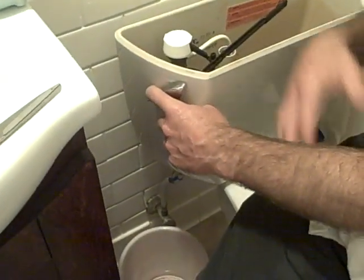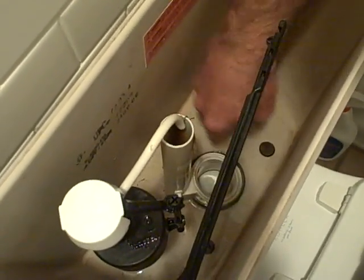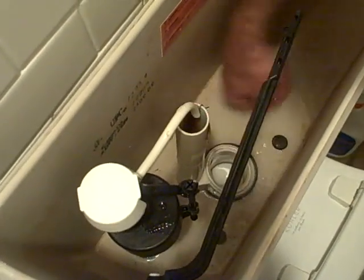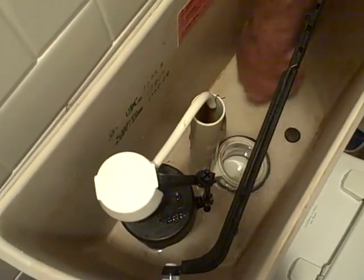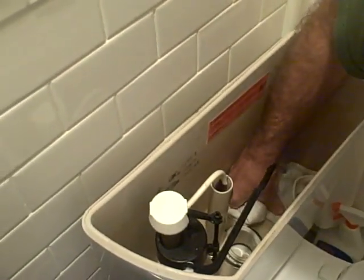Before I start taking the plumbing apart, I'm going to go ahead and get all this water out. The best way to do it is to flush it once, hold it down until all the water goes out — as much as possible. I've already taken this flap off. Then you see there's some water left, and you can just push it into the toilet. You want to get this as much out as possible.